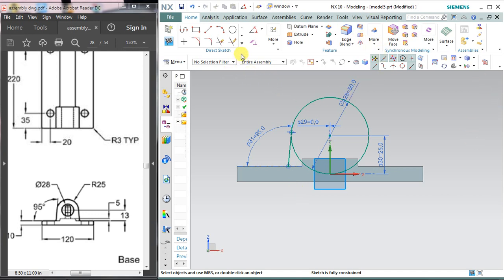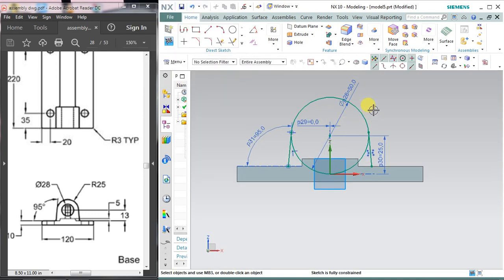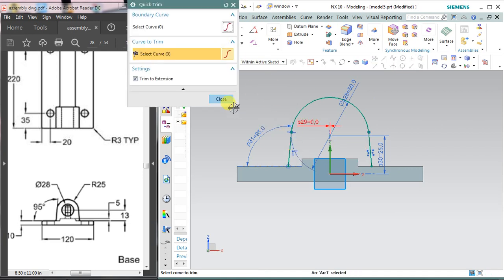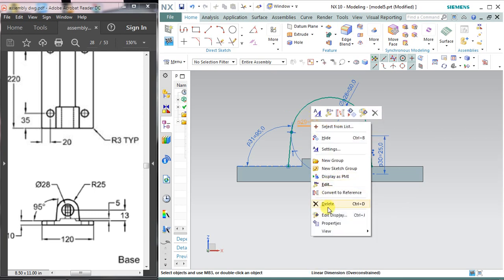The next step is to select the mirror command because I want another line on the right side. You don't need to draw a new line — select mirror curve. This is the curve I want to mirror and the center line is Y. Apply and okay. The extrusion value — if it is showing an over-constrained dimension, right click over the dimension and delete it.